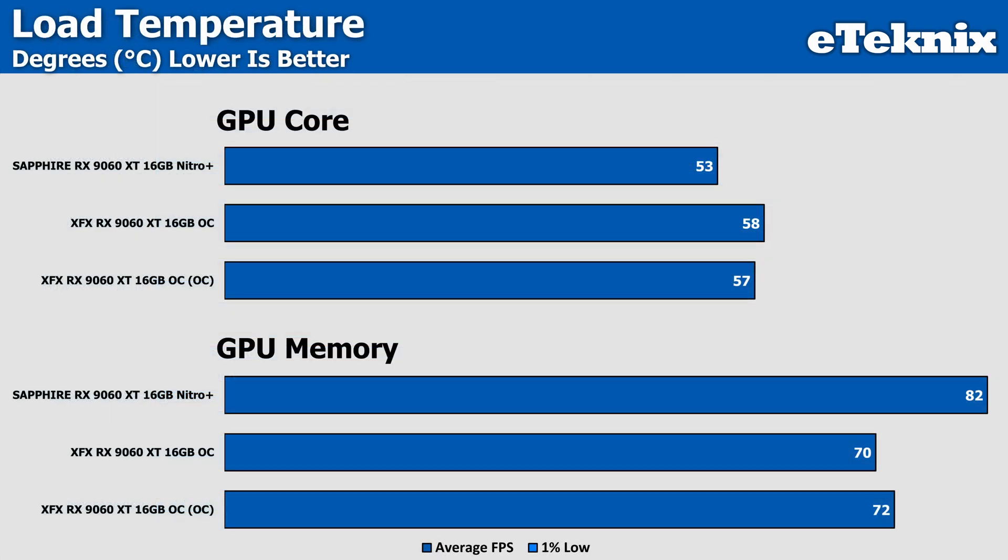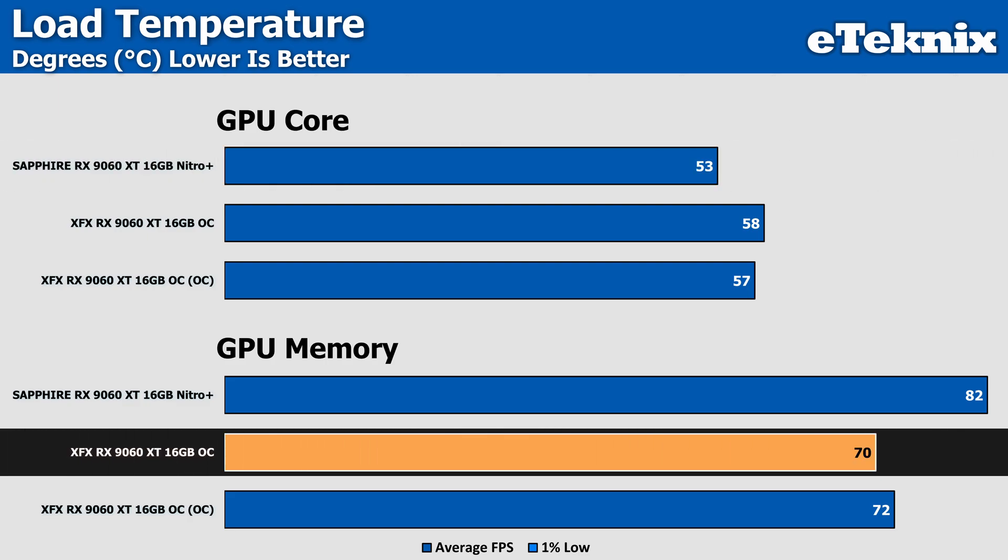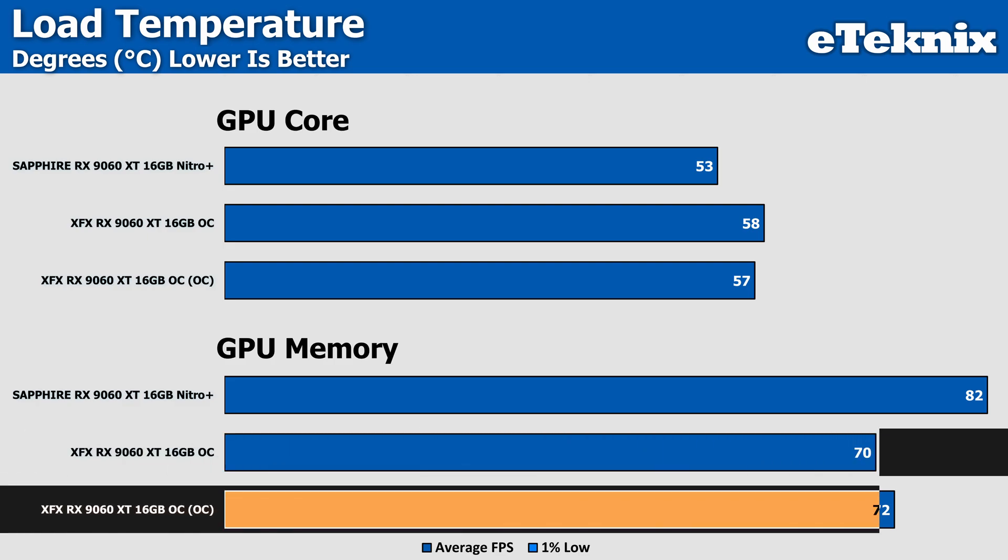Looking at temperature comparisons between the two 9060 XT cards, the Nitro Plus is cooler on the GPU core by a margin of 4 degrees, with the overclock and undervolt results coming in nearly identical. However, the XFX card excels in memory temperature, coming in significantly cooler at both stock and with the manual overclock, where temperatures only rose by 2 degrees — still coming in around 10 degrees cooler overall than the Sapphire.